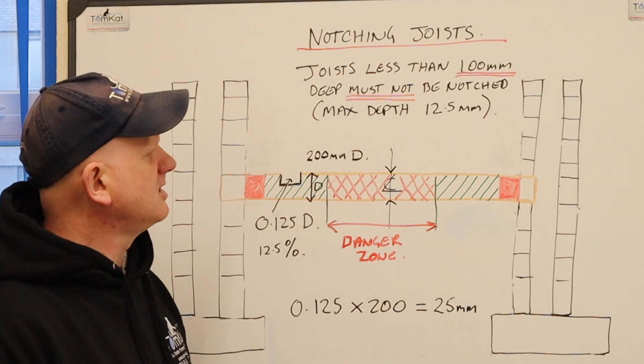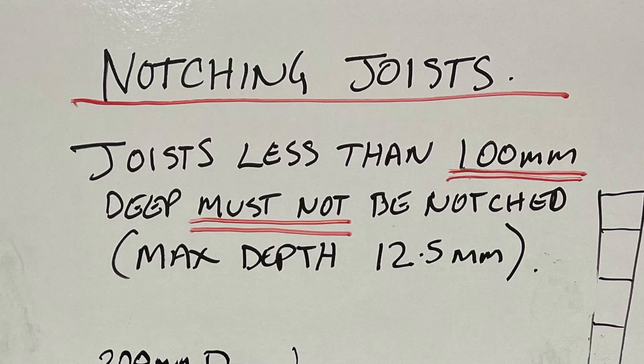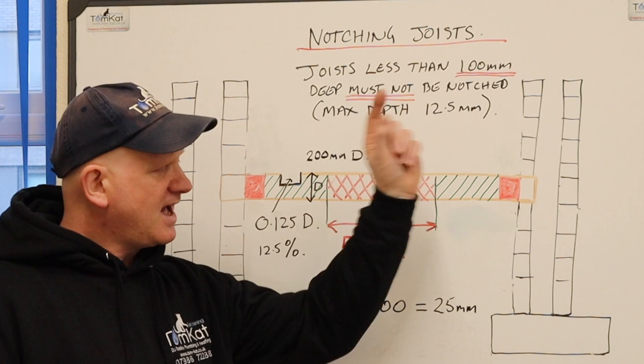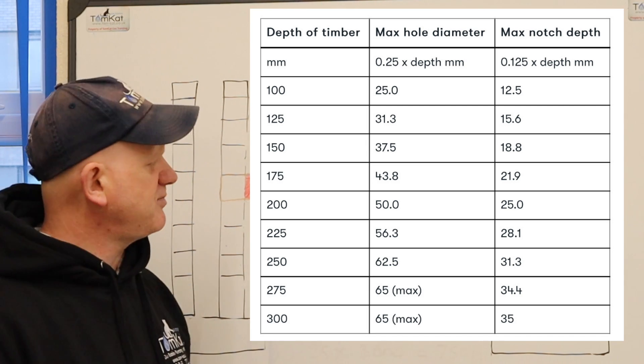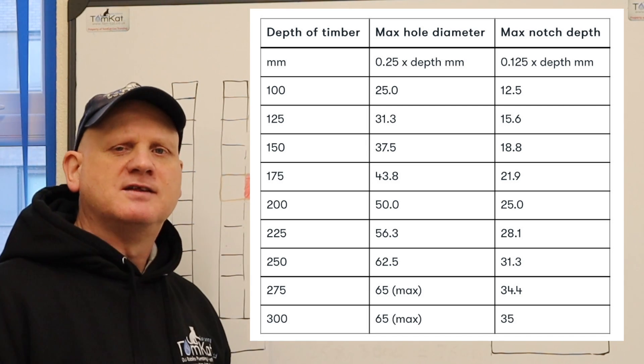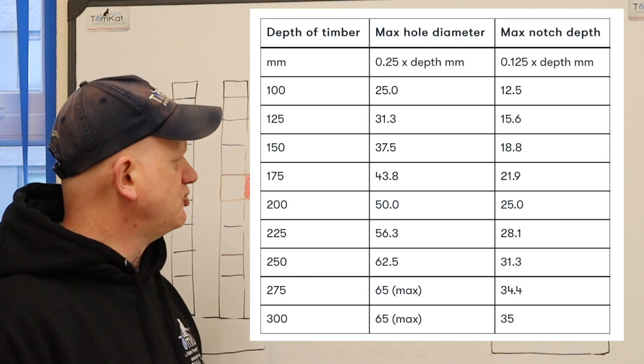Remember, we cannot notch joists less than 100mm deep. But if you have 100mm joists or just over, the maximum notch depth is only 12.5mm, so you won't be able to fit 15mm pipe in that either. I've produced a chart here so you can see the maximum notch depth depending on the actual depth of the joist.